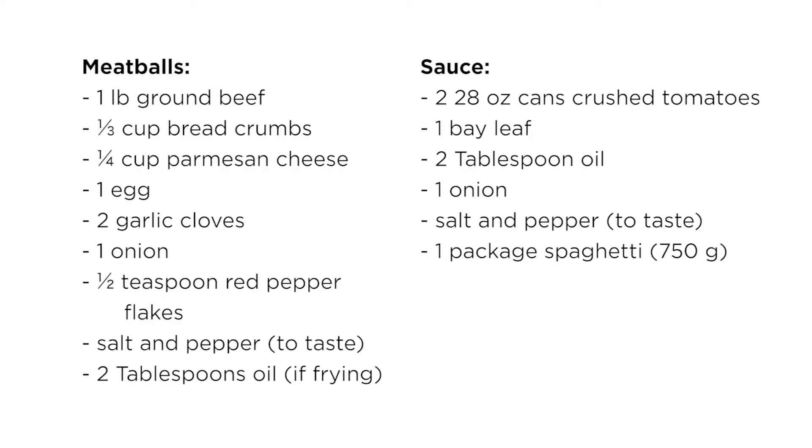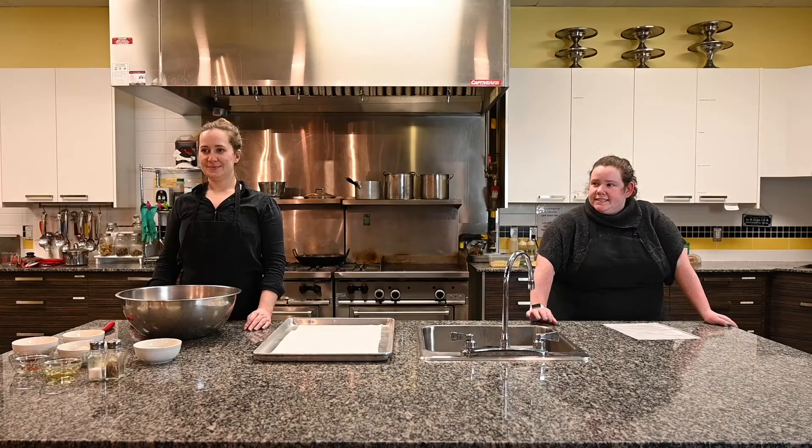Hey everyone, welcome back to YSC's kitchen. Tonight we're going to be cooking spaghetti and meatballs. There are a couple different ways you can do this recipe, so we're going to show you one, but we will also explain how you can fry your meatballs instead of bake them if you choose. Let's get started.